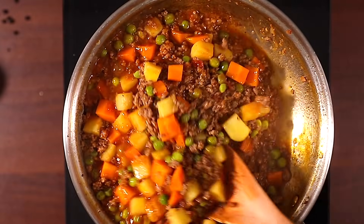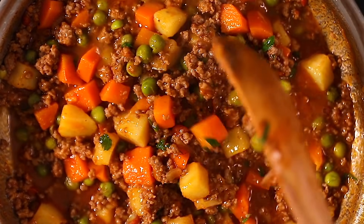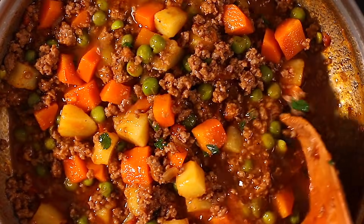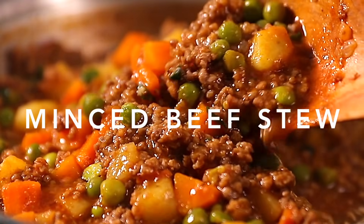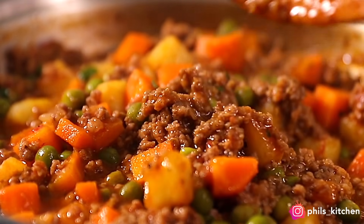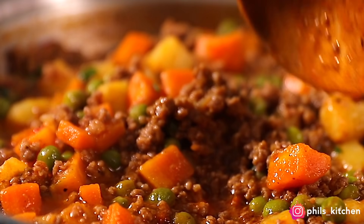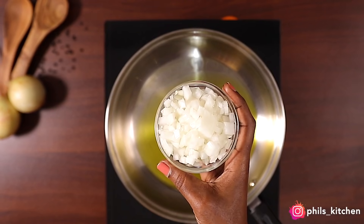Hello guys, welcome back to my channel. In case you're new here, my name is Phil. In today's video we are making this easy, quick and yummy minced beef stew, full of flavor, served with some rice or chapati. You're going to love it. This recipe has been requested on my Instagram page so many times, and I decided to save it here on YouTube.